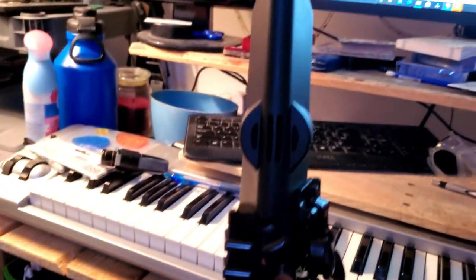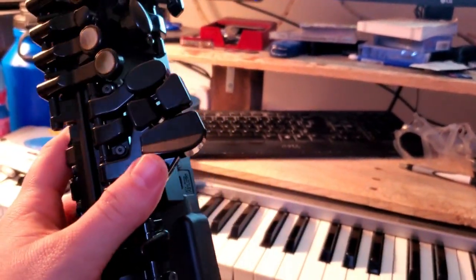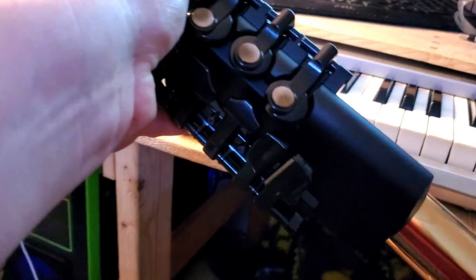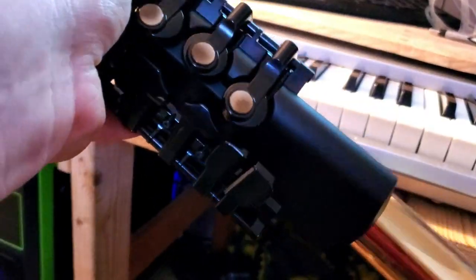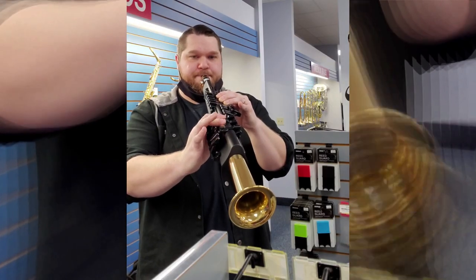The only concern I have is how well Yamaha is going to be able to fix these instruments. I don't know how long the warranty is going to be — I would hope that even in 10 years it'll still be working, and hopefully if something does happen, Yamaha will take care of it. I don't think it's for everything — you're probably not going to give this to your principal alto sax player in your top band.